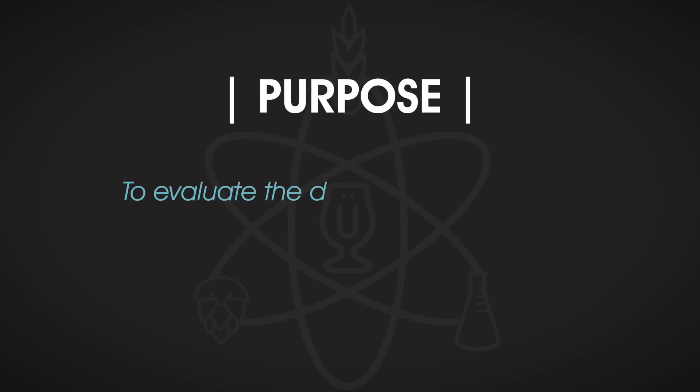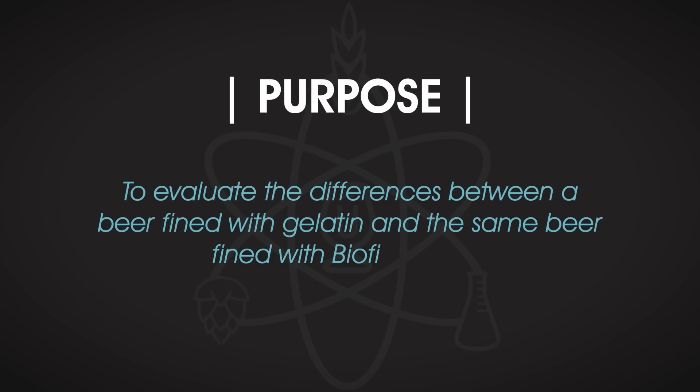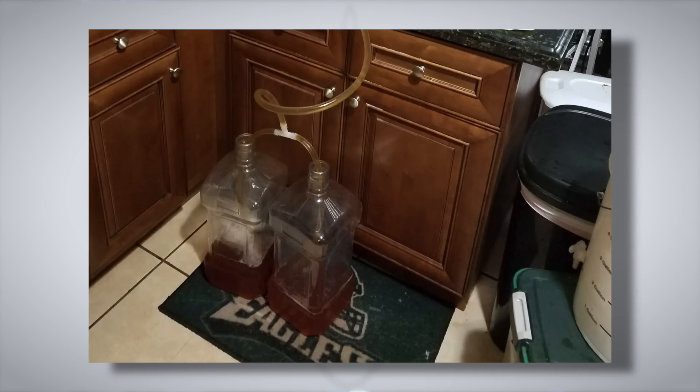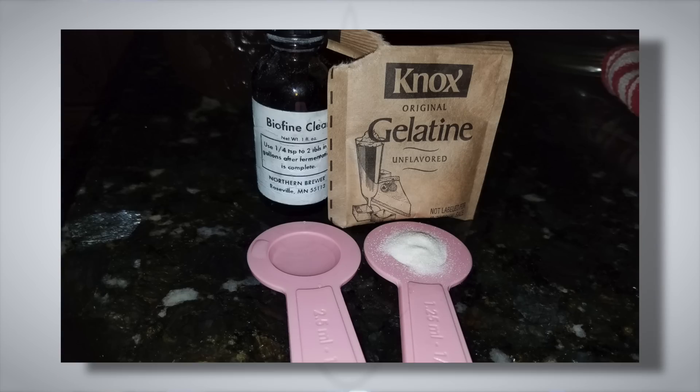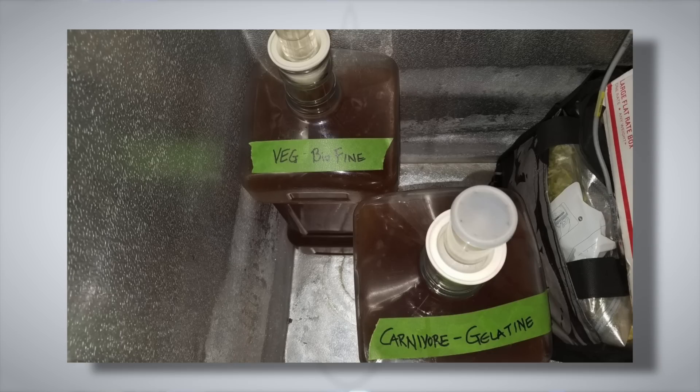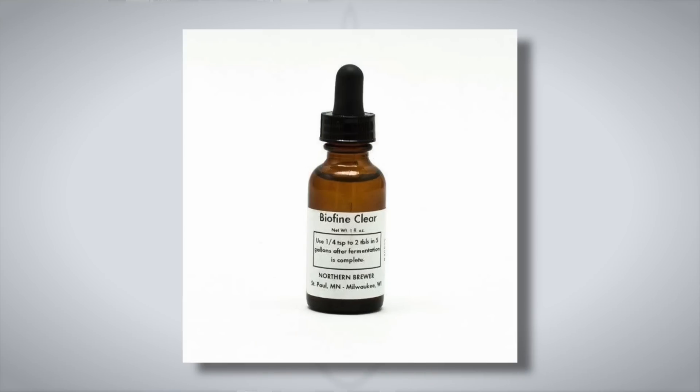We tested Biofine Clear against gelatin in an experiment conducted by Matt Waldron. Matt brewed a big batch of Kölsch, then split the beer between two carboys. He created a gelatin solution of one quarter teaspoon of gelatin mixed with one quarter cup of hot water and added it to one carboy, and to the other he added one quarter teaspoon of Biofine Clear straight from the bottle. The nice thing about Biofine is it's already in liquid format — you don't have to microwave it, it's just ready to go. You just measure it out, pop the lid on the keg, add it in, and purge the CO2 out.